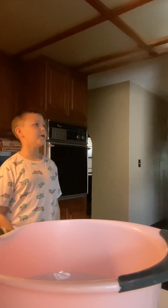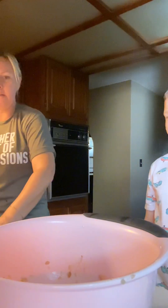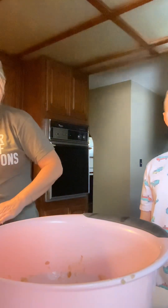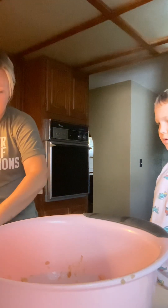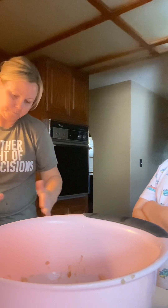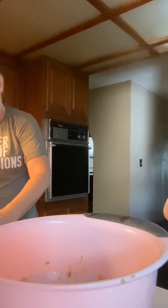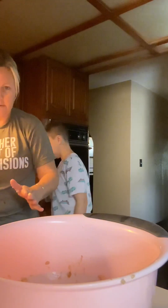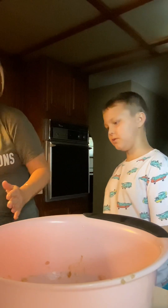This doesn't make very much. Then we spread it on — it says to spread it on a cookie sheet lined with plastic wrap. Now we gotta put this in the refrigerator for 45 minutes and we'll be back.